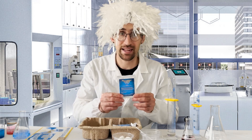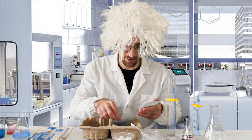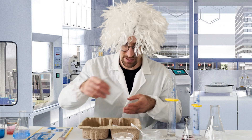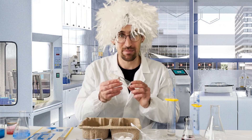We have these small packets individually labeled — very easy to understand — for red cabbage powder, the citric acid, the baking soda, and of course a little pipette, which is going to be used for some of that secret message work.